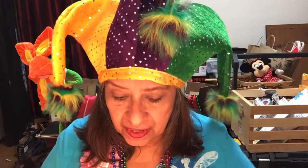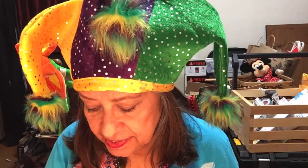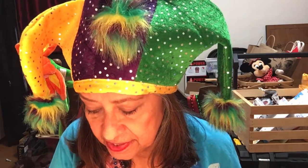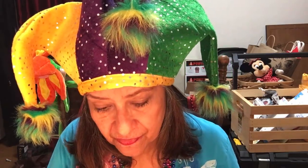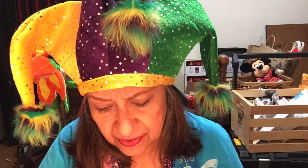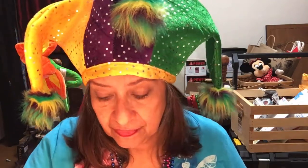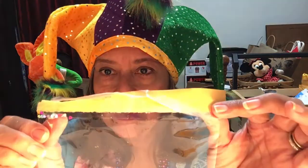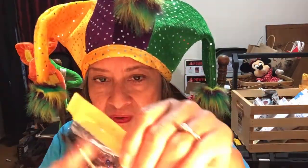Hello my crafty friends, this is My Honey's Crafts and I'm Deborah. We're still partying — I still got entries to show y'all. This is entry number four from Kimberly Cochran. Oh my goodness, that is too cute! The bag got stuck to the envelope — there's confetti everywhere, little tiny hearts.